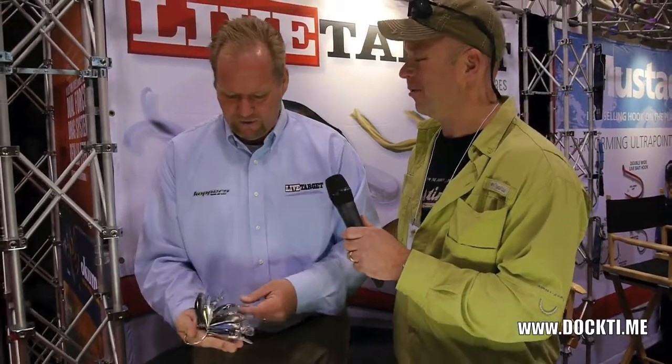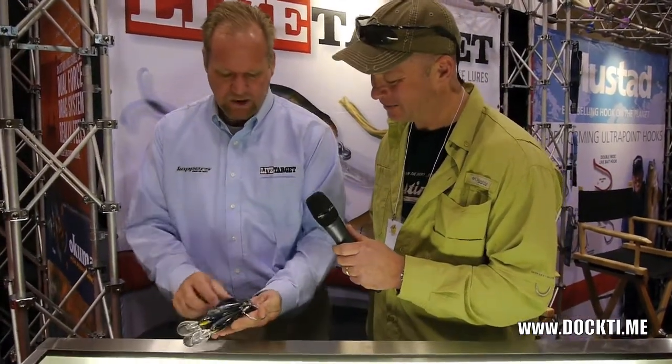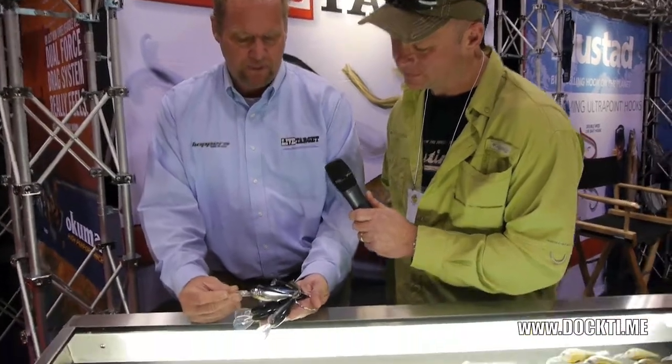Very effective bait. The bass love them, the walleye love them, and the pike love them. Once again, the Gizzard Shads, but this time with the lipped model.